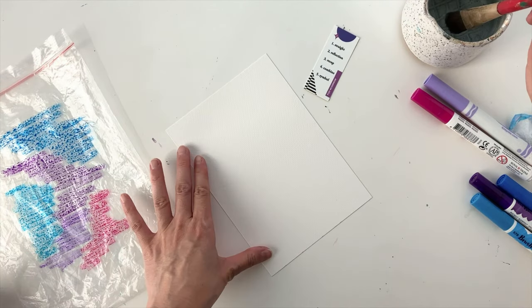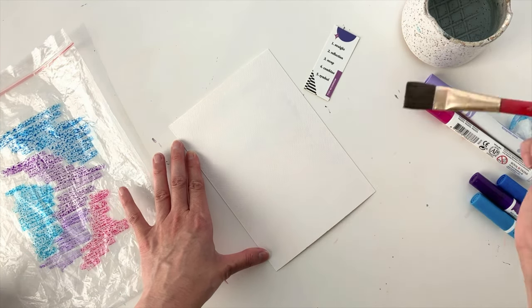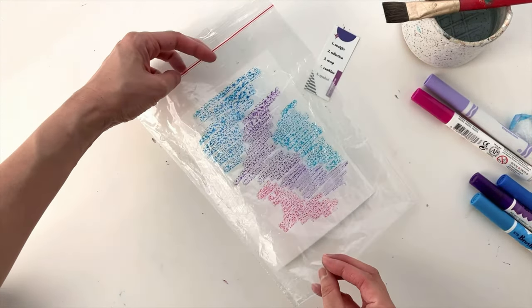The next step is to wet your paper. I'm just going to brush on some water, but you can also use a little spray bottle. And now we're going to put this face down onto the paper so the marker side touches the water.